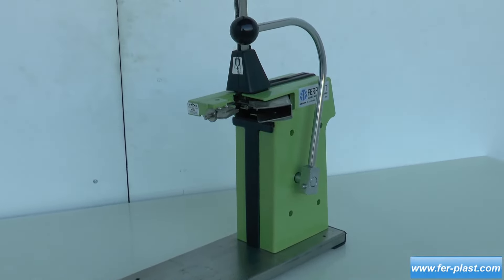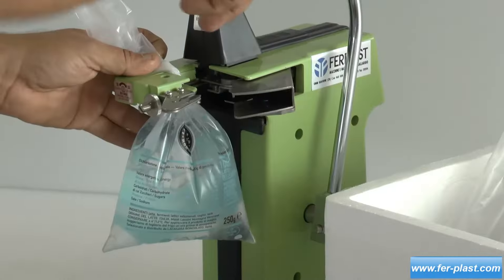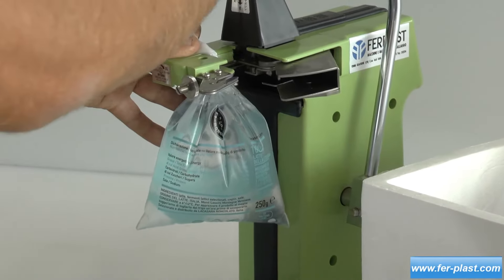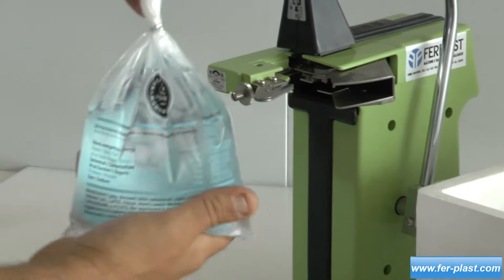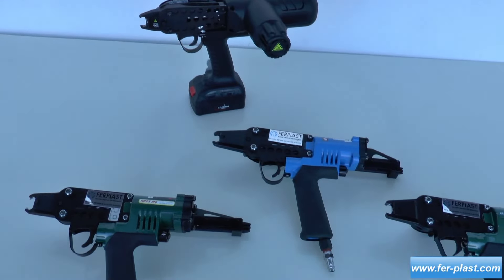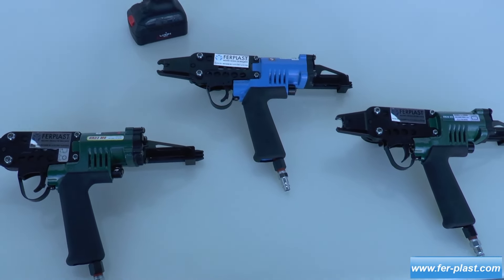This model uses aluminum clips with a diameter of 2 millimeters. Pneumatic and battery-powered pliers are used in high-to-medium production because no physical effort is required during assembly. Among these, the HR24TP model is presented.